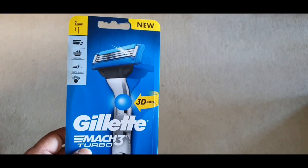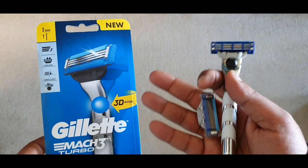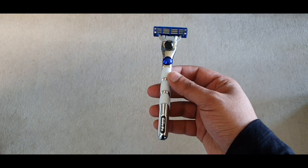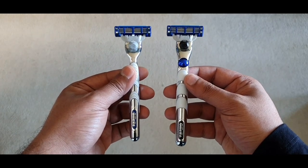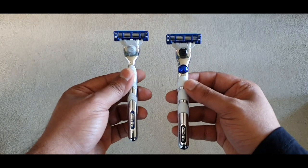You can find the pack for $17 at the supermarket. It includes the razor handle by itself and two sets of blades. The Mach 3 Turbo 3D is basically an upgrade to the Mach 3 Turbo which I reviewed last. For the sake of comparison, I'm going to call it the Turbo and the Turbo 3D, and you'll see why.